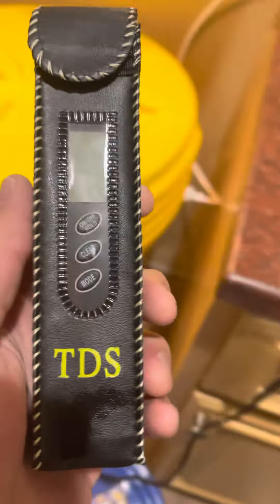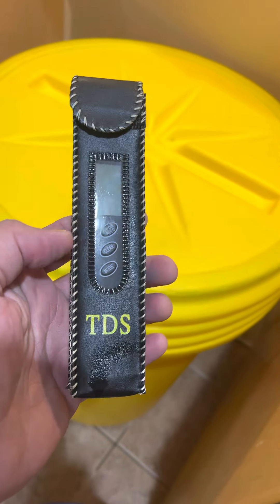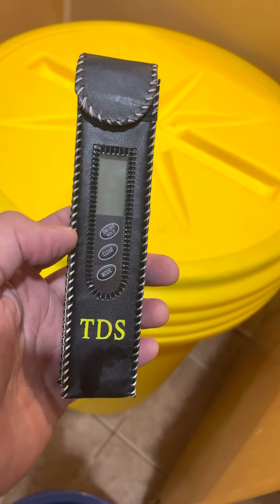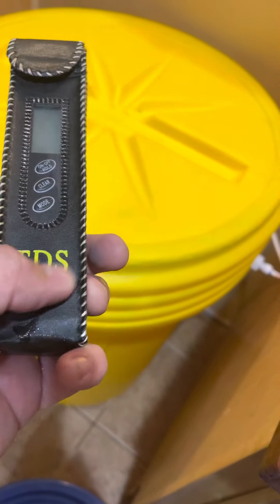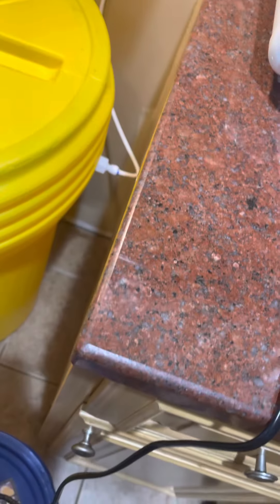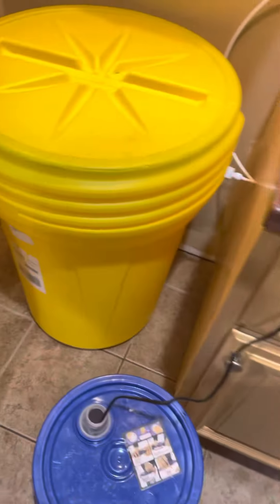I use a TDS meter to check the water purity. Before I was using some trash barrel from Walmart and that was a big problem — it was measuring like 21 parts per million of totally dissolved solids. Now this container, after a week of holding fresh water, is measuring zero. It is absolutely spectacular.